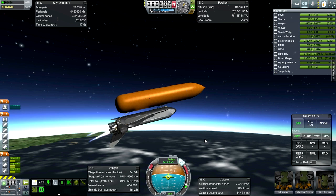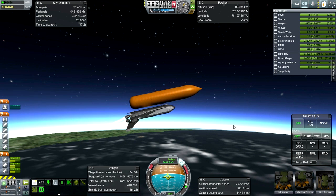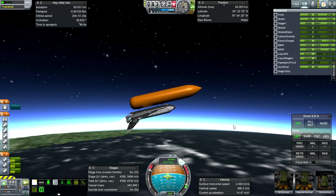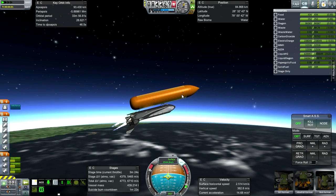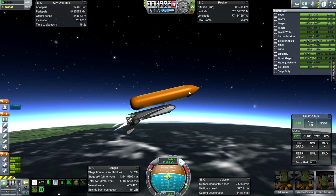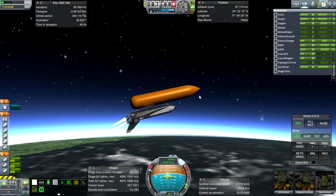There are two possible flight profiles. One aims for apoapsis on this side of the planet with periapsis on the opposite side — the external tank re-enters on the opposite side and we'd need two OMS burns. I'm going to use the single OMS burn version: low periapsis of around 100 kilometers on this side, apoapsis on the opposite side, so the external tank re-enters on this side. We'll do one OMS burn at apoapsis.